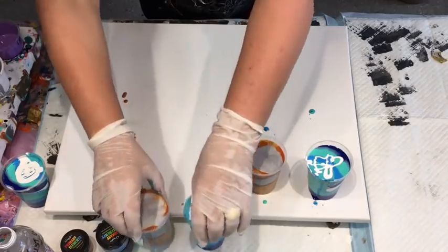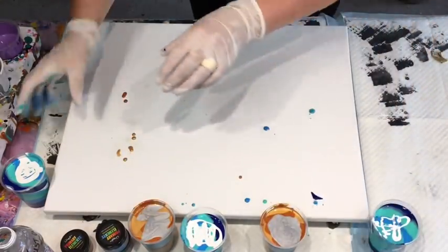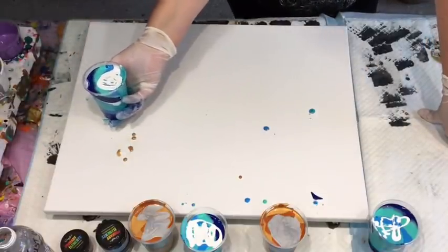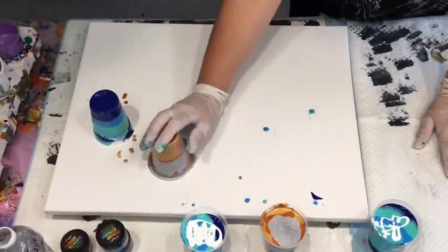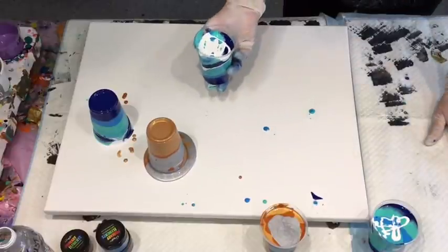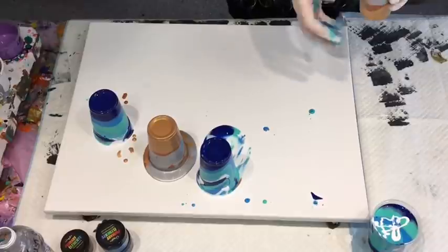So I'll move the cups so I don't knock them over, because I'm clumsy. I'll start off over here and just be doing my quick flip. I'll move them back up the canvas in a second. Okay guys, what's going on? I don't know what's happening.